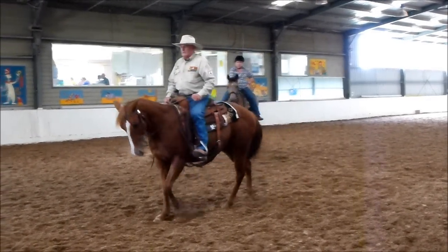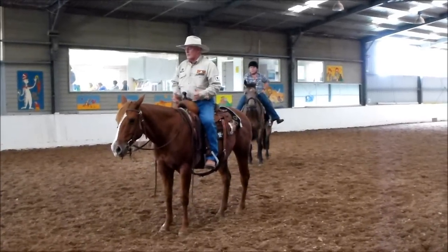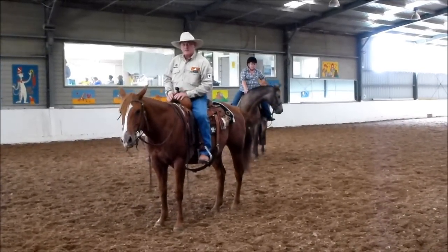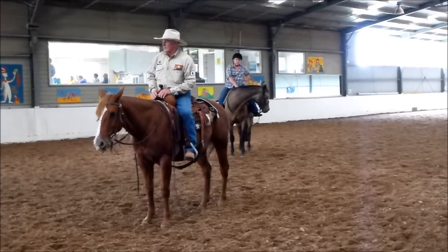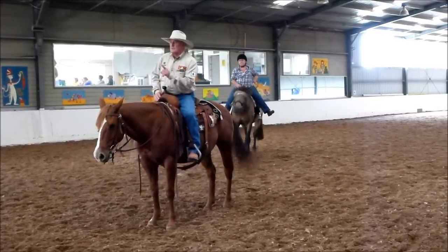Very nice. So you can start, you know, using your imagination and start weaving one maneuver into another maneuver and build on what you're doing. Okay, use your imagination. Any questions? Do you understand? Thank you.